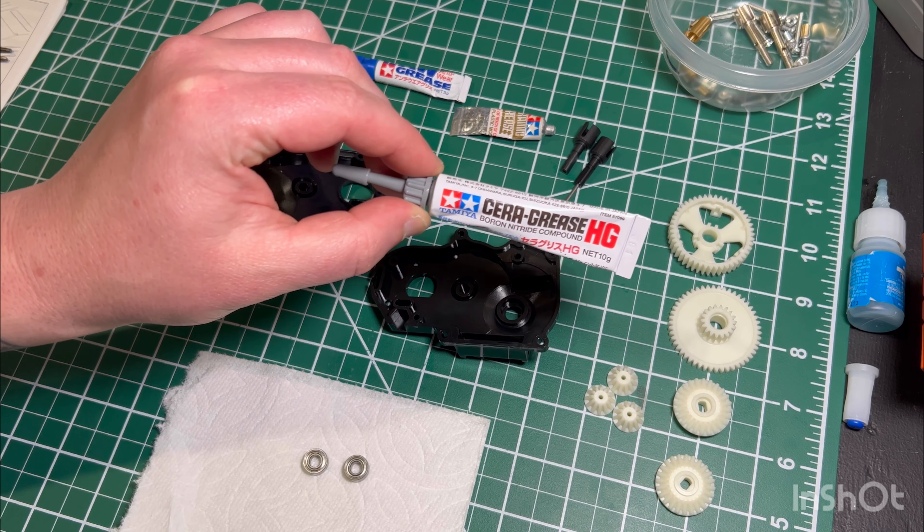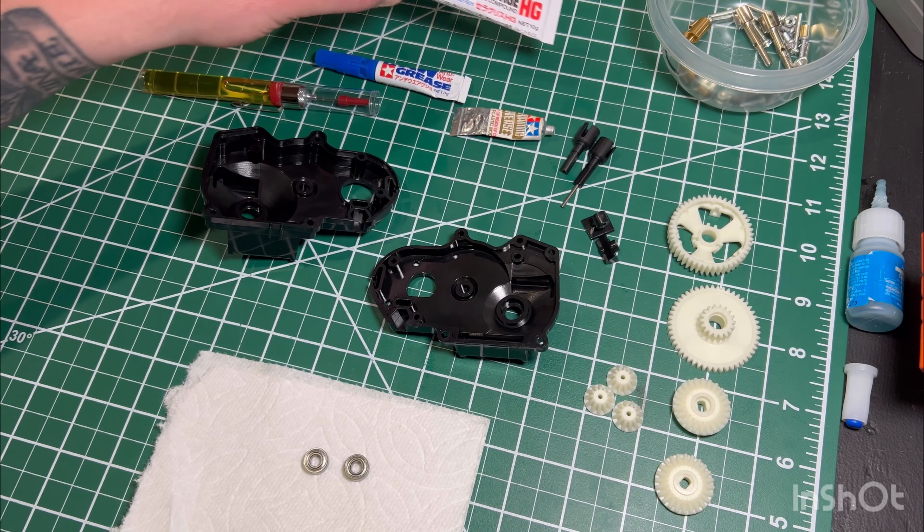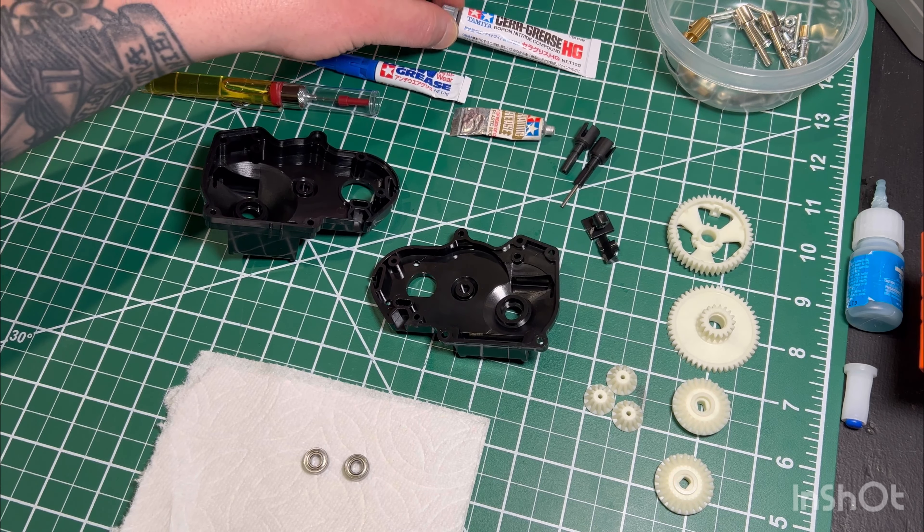You just saw the Sera HD grease — that's the anti-wear AW grease, and that's just the basic grease that comes in all the kits. And here we have just a basic Super Lube multi-purpose synthetic grease.